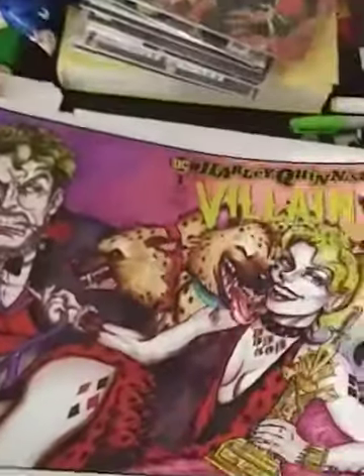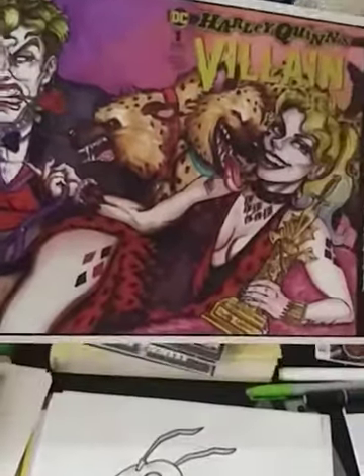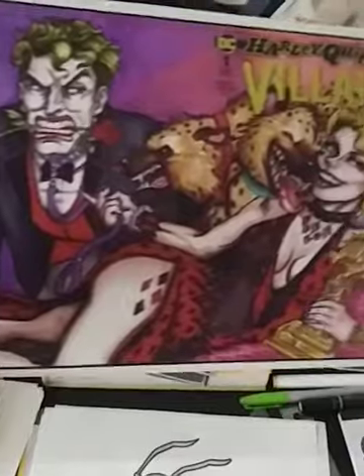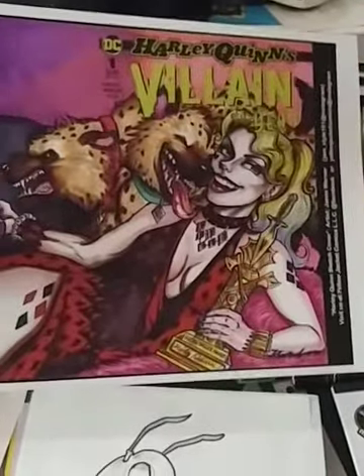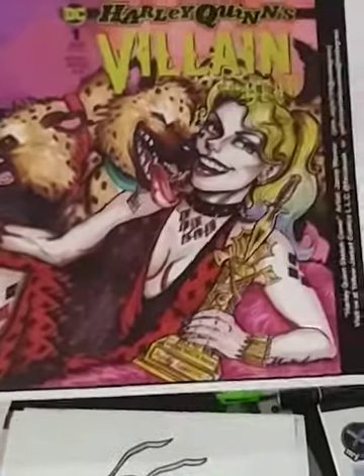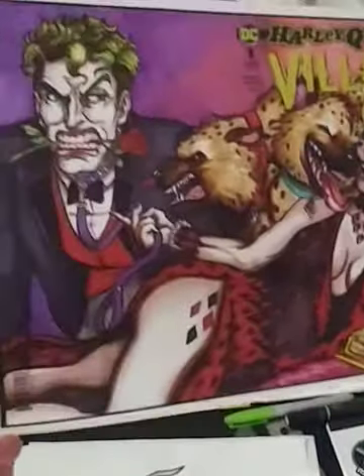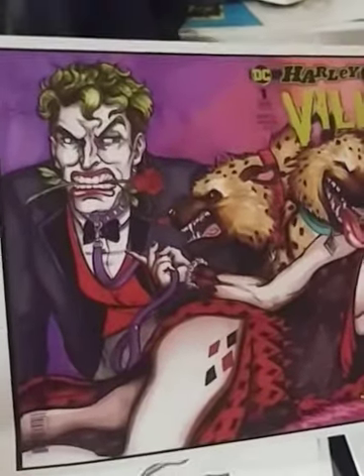Also, here's a print of one of the sketch covers that we just finished. I just sent it off to CGC. There's actually a print that we did of it — let me know if you guys are interested. It's only $10 if you want a print. I thought it turned out so nice that we got information on the bottom and everything, so we thought we'd do a print of it.